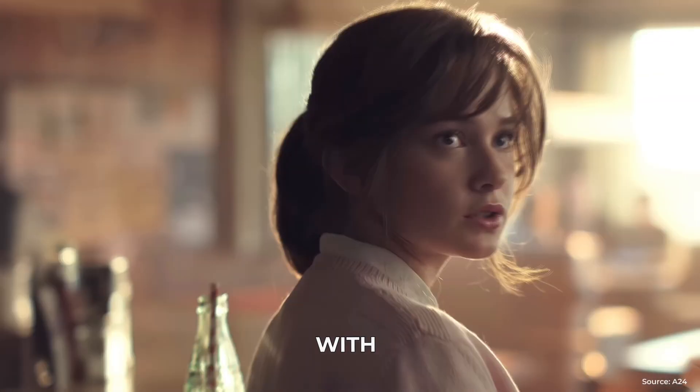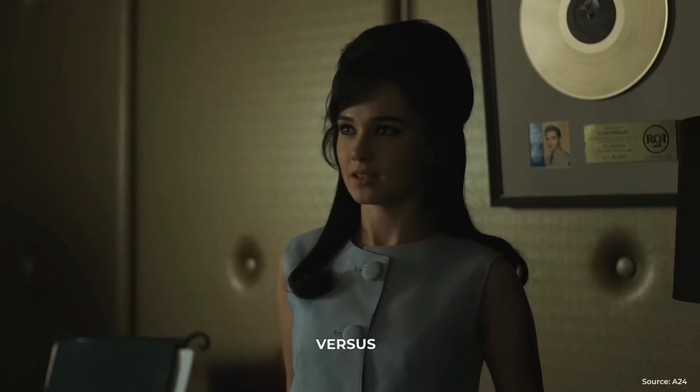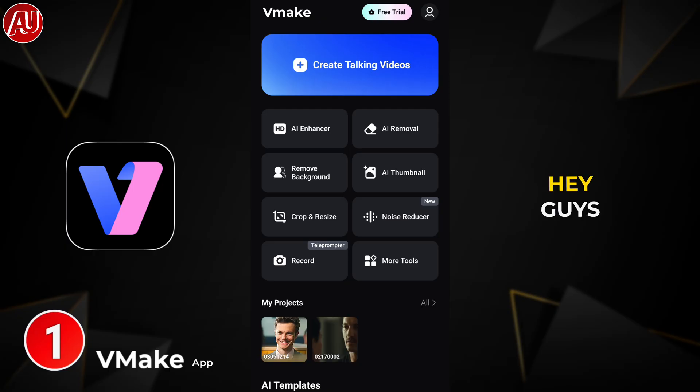Enhance video quality up to 4K with the help of Vmake. I want to show you the comparison between the Vmake app versus Vmake web online video enhancer comparison with the latest updates. Hey guys, I'm Hamza from Android Ultra.